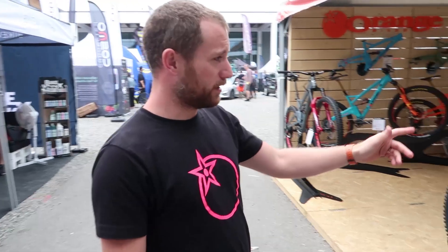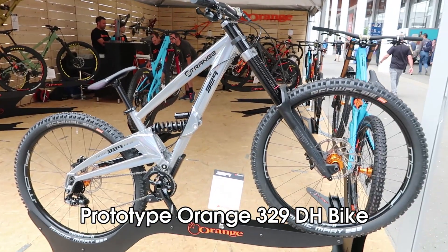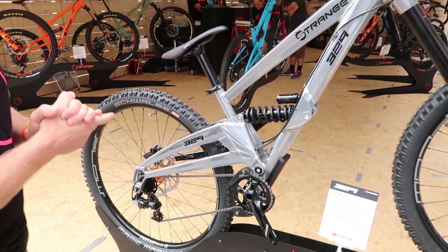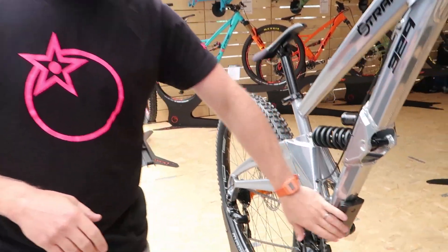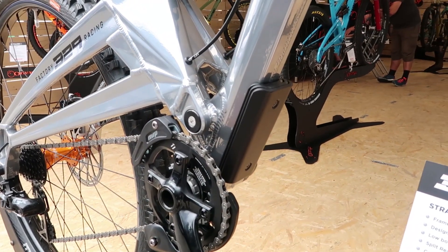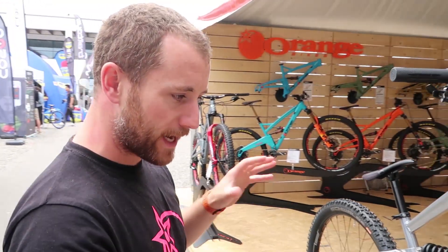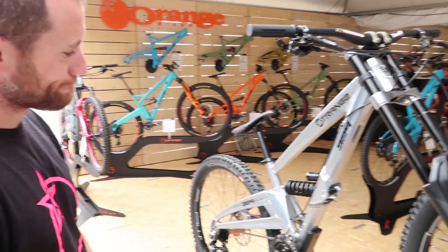Toby from Orange Bikes here, having a look at our prototype 329 — it's in the final stages of prototyping, finalizing shocks and shock lengths. One of the exciting things catching a lot of people's eye is we're also playing around with adding weight to the bike. It's a nice light downhill bike, but a few people are saying it can be too light in places, so we're looking at the option of adding weights and playing around with unsprung/sprung mass ratios.